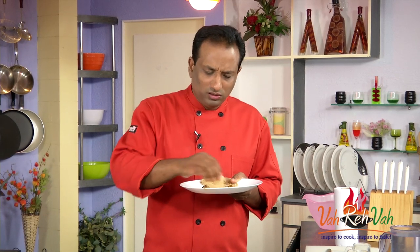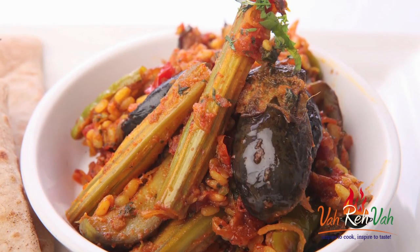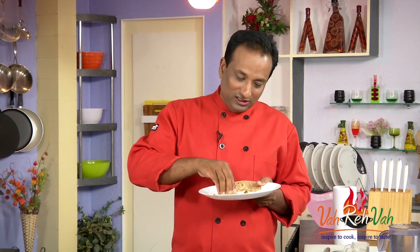Wow — simple, tasty, and also nutritious. Dear friends, I hope you enjoyed today's session of learning how to make this simple eggplant and drumstick with dal. Do not forget, vahrehvah is all about inspiring others to cook, so please post your recipes and cooking tips at vahrehvah.com so others can benefit from your great cooking. Thank you!